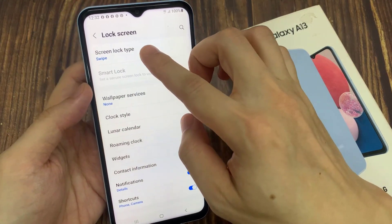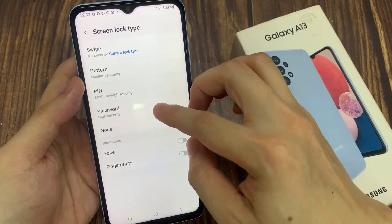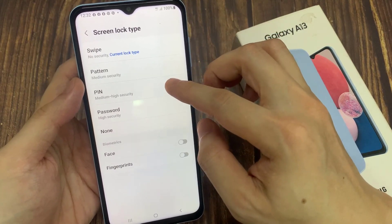In here, tap on screen lock type. And in here, if you want to choose pattern, PIN, or password, select one of the options.